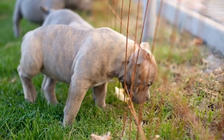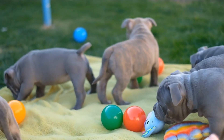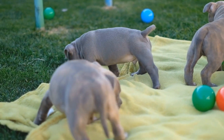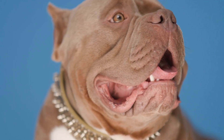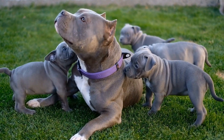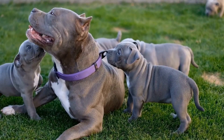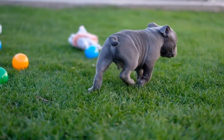Proper leash etiquette. When training your American bully to greet people politely, it is important to have control over their behavior, especially when on a leash. Teach them to walk politely on a leash using loose leash walking techniques. Practice walking with your dog near people, rewarding them when they maintain calm behavior. By teaching them proper leash etiquette, you can ensure a controlled and respectful greeting.